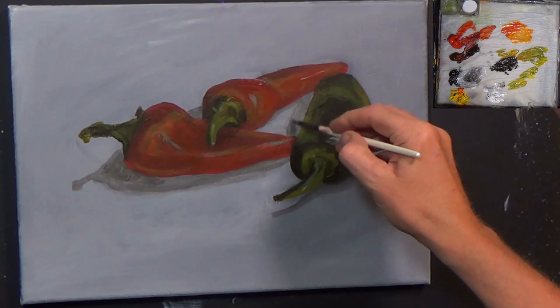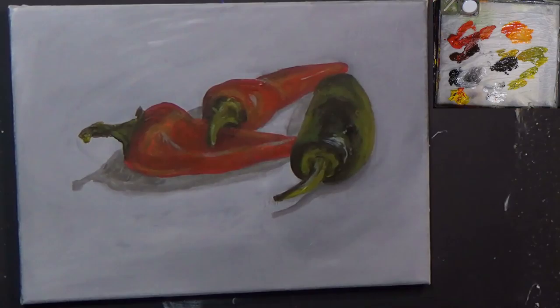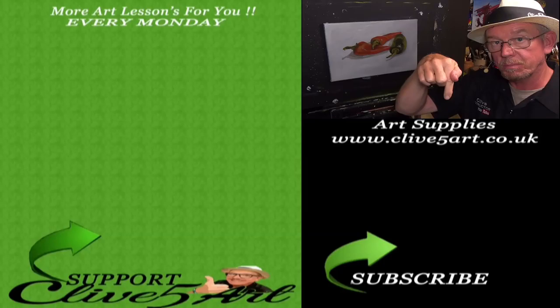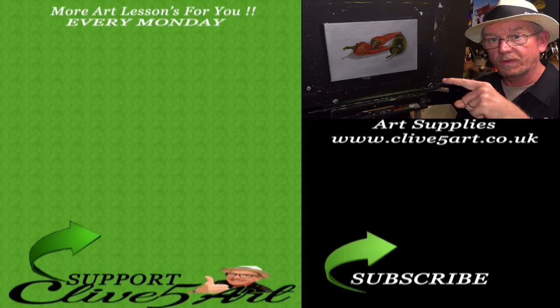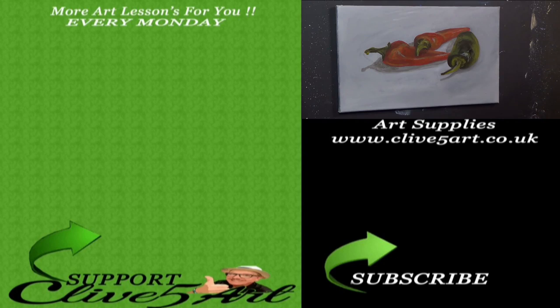My attempt at some still life peppers — have some fun with that one! If you like what you've seen today, don't forget to click the subscription button. Over there is another video you might like, and there's also a link to my new YouTube channel, my website, and Patreon. Please click on them to pop along. Until next time, have fun with these peppers, and I'll see you in the studio on Monday at 7:30. Bye bye!